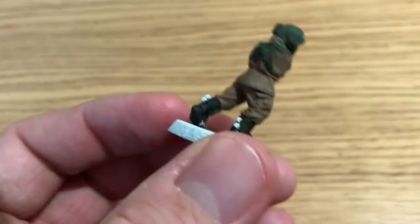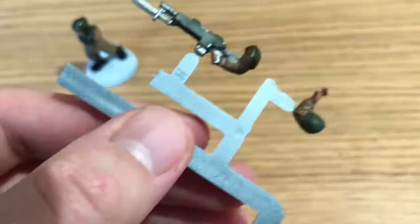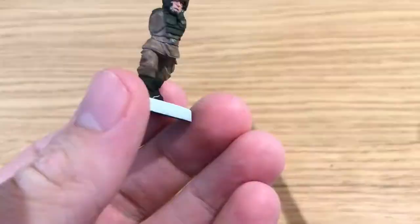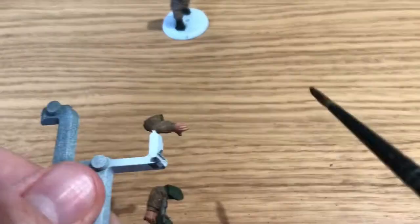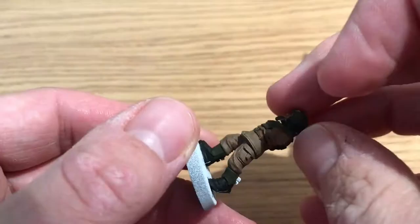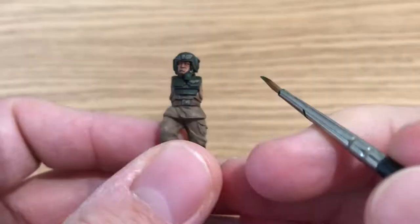That was the base coating finished, and it's on to the shading. He's going to be using Agrax Earthshade on all of the model except for his jacket and trousers, so that Steel Legion Drab doesn't get darkened. He's doing it on the skin, the green, and the black. Then just to prove me wrong a little bit, he does apply it where his belt is — the same color, but he just wanted it a little bit darker to stand out from the rest of his uniform.